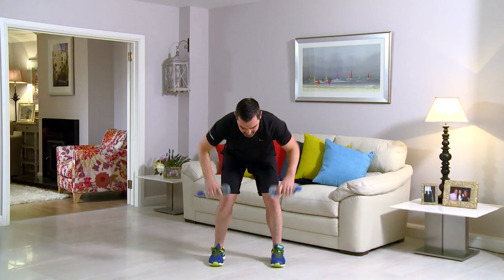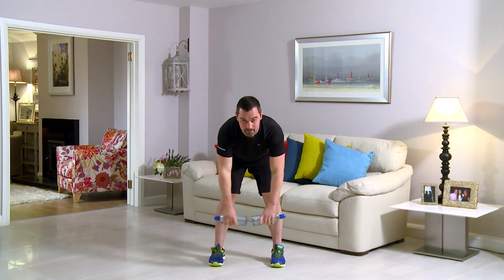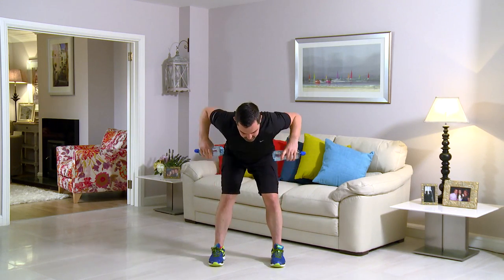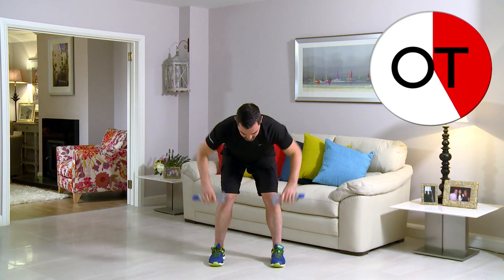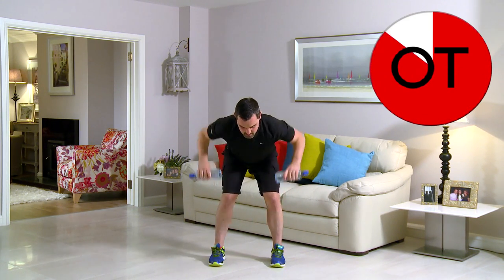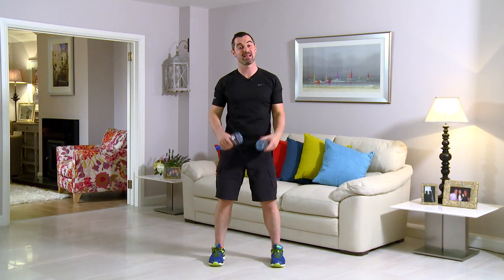Really good. Keep going — big stretch, lengthen those arms right the way down. 15 seconds to go. Perfect, stay with me now. Here we go for 10, 9, 8, 7, 6, 5, 4, 3, 2 and 1. Slowly up you come. Shake it out. Well done.